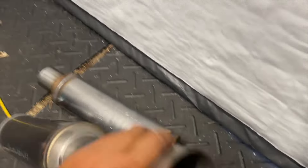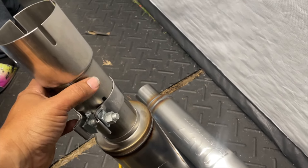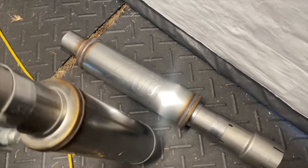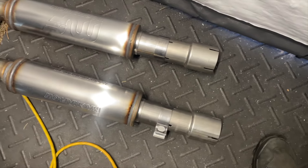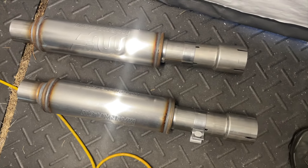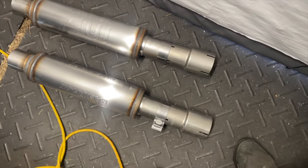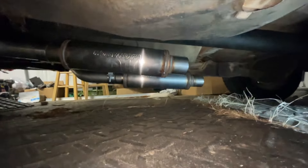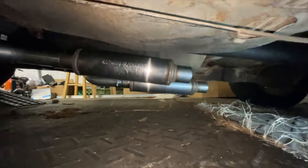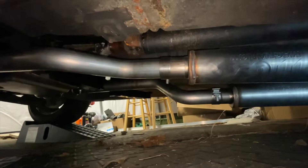Here's my manifold. I put a little reducer right there — this is three inch. This is just a test to see what we're working with. Got a little bit of exhaust leak but it'll do for right now. Those are the pipes — that's the best I can do for now. One's a little longer than the other, but that's the best I can do.